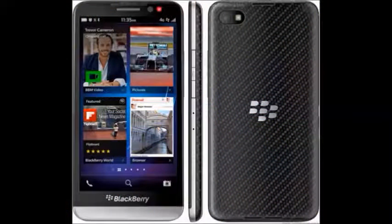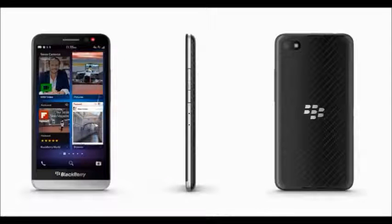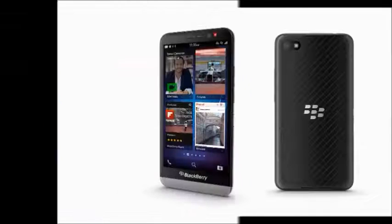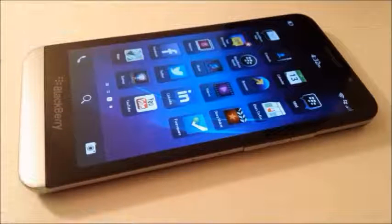The battery capacity is 2880 mAh, with up to 80 hours of talk time. It is a single SIM with a micro SIM slot. Connectivity includes 4G, 3G, GPRS, Wi-Fi, and Bluetooth.